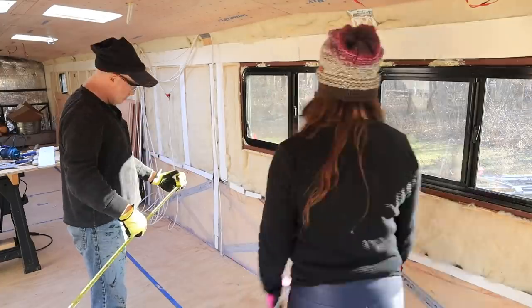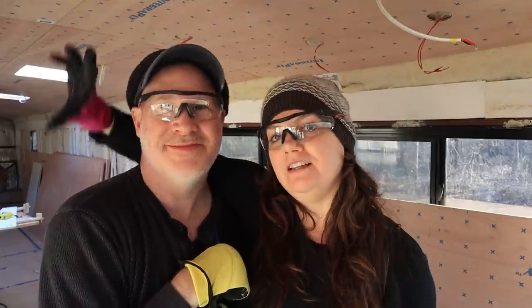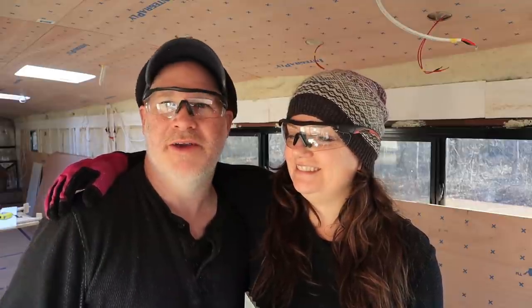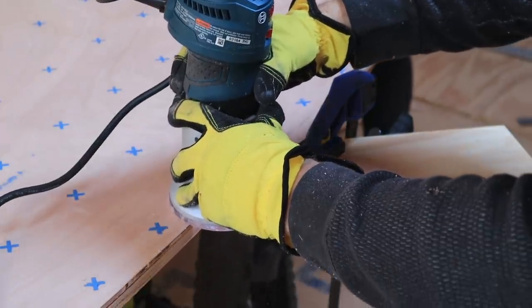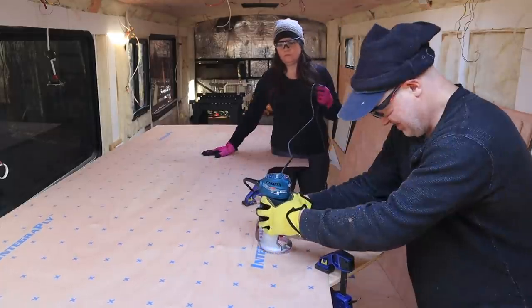Figuring out how we want to do our walls seems to have been probably more effort than we needed to. We went back and forth — we could turn the Luan this way or that way — until our heads were spinning. Eight-foot by four-foot pieces of Luan, and there are beams every 58 inches, 56 inches, 56 inches, so the problem is none of that lines up. We just decided to put the first piece in, cut the window holes out, and keep going.